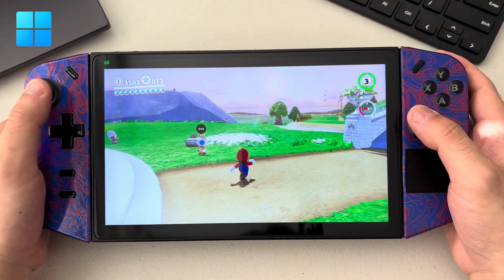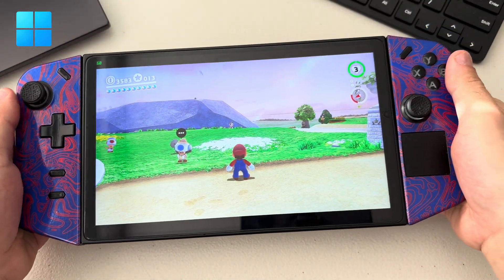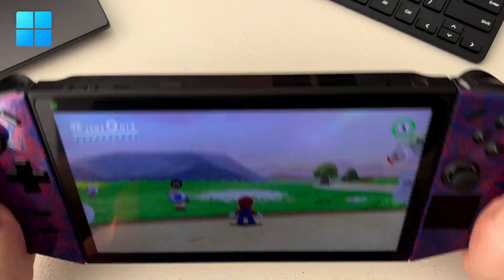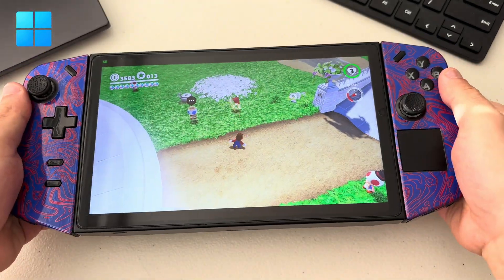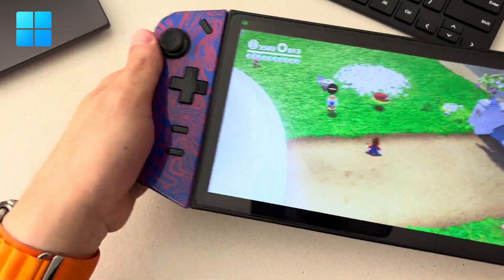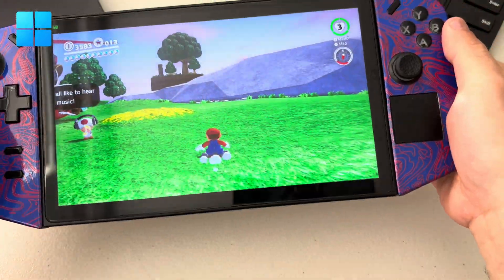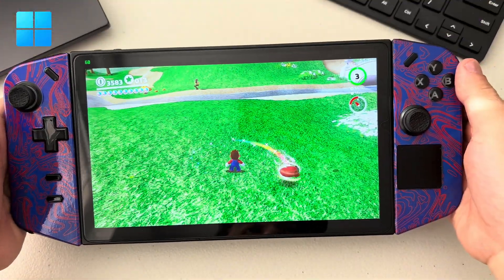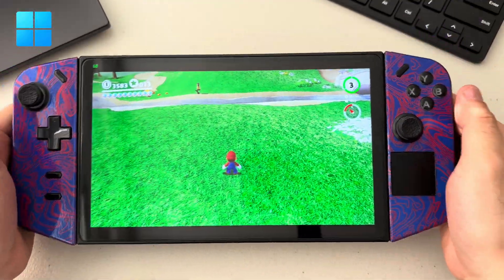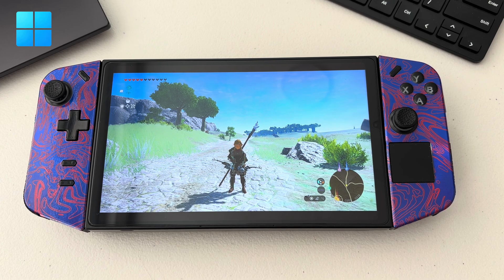OK, so here it is. The way to tell if it's working is you just need to flick it — it's kind of hard to capture on video. Let's try the other game: Tears of the Kingdom. It's just the same settings as last time.